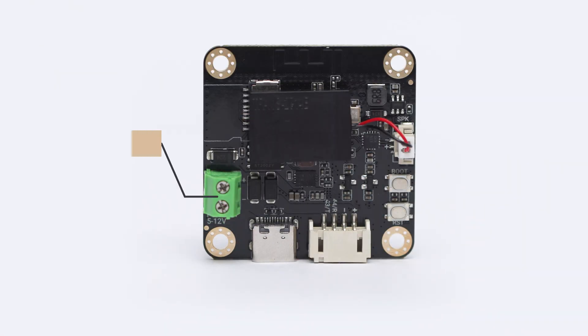Power-wise, no worries. It's delivered via a 5–12V screw terminal for stable input, and a Type-C port handles both charging and data transfer.